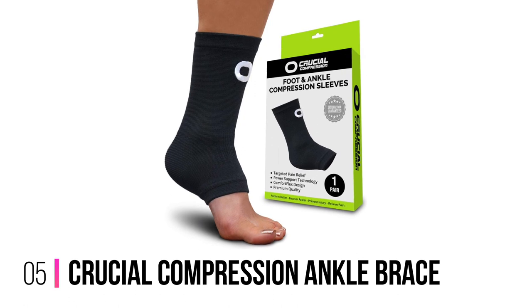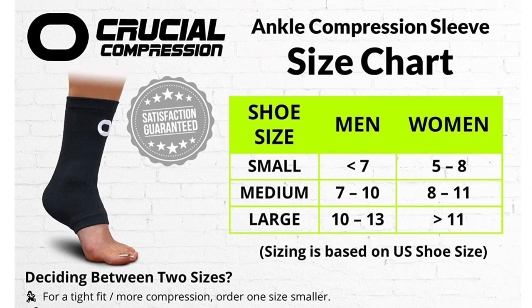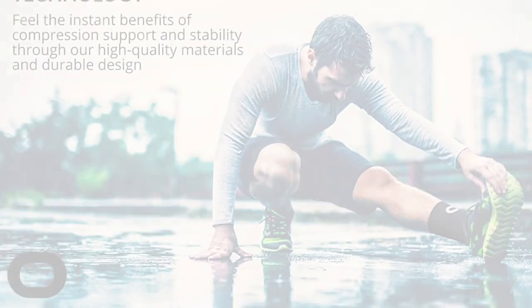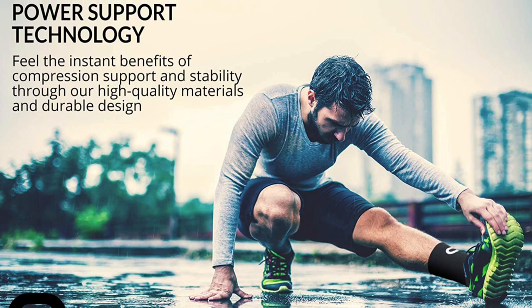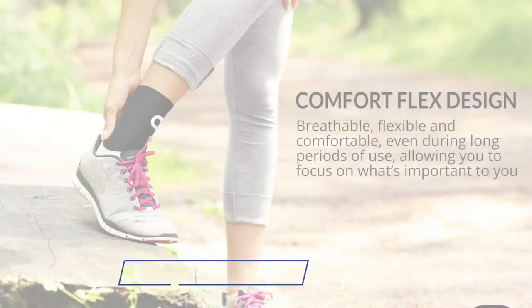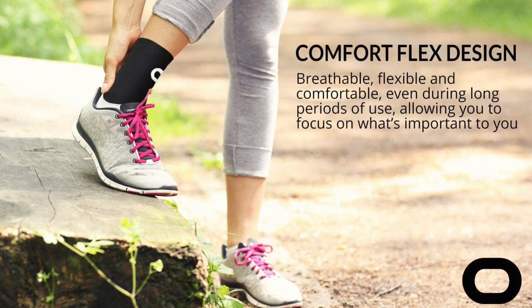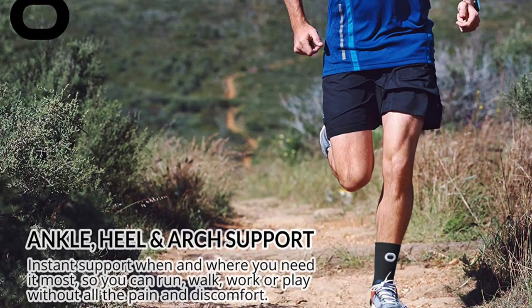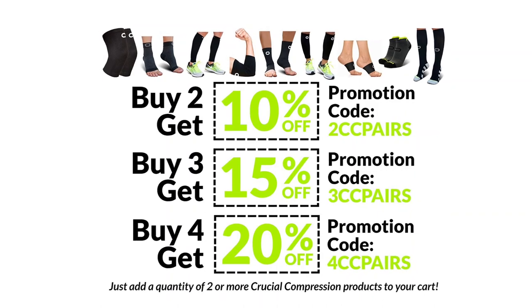Number 5: Crucial Compression Ankle Brace. This compression sleeve fits snugly but not too tight and aids in rapidly reducing swelling, stiffness, inflammation, and discomfort. It features an ankle stabilizer that aids in posture and balance improvement, with a unique protective compression design promoting blood circulation. The material is light and highly breathable, meaning your feet will not become too hot or feel too cumbersome. The precise fit makes it more comfortable to wear beneath any shoe or socks. If you have swelling, ankle pain, or Achilles tendon rupture, this compression sleeve is an ideal choice. This compression sleeve is the best option thanks to its breathable material and protective design.